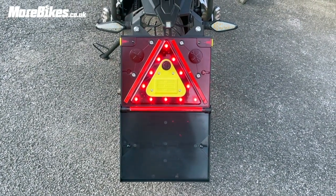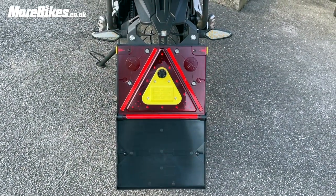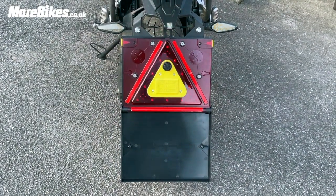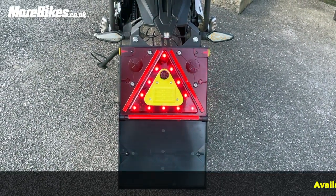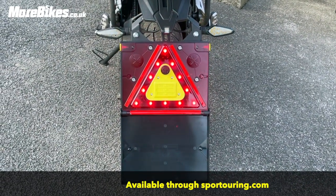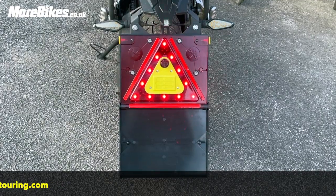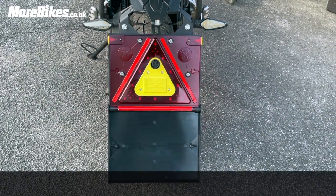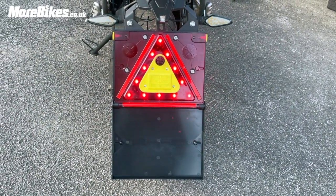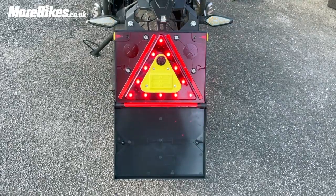The camera doesn't do it complete justice for how bright that is — I think the camera's compensating for it somehow. But that is really bright, and you can be seen up to 300 meters away at night. You could argue why not just put your hazard warning lights on, but you couldn't if your battery's gone — this could save your bacon. It's really light too, not cumbersome at all. Definitely recommend the Motobright motorcycle warning triangle from Bright Angle, available through sporttouring.com.